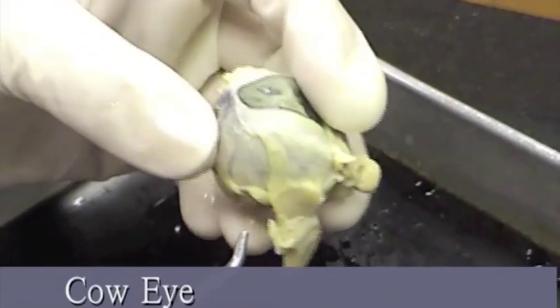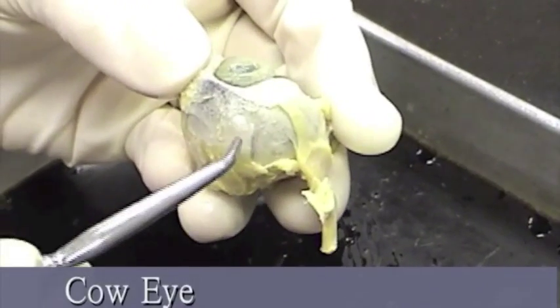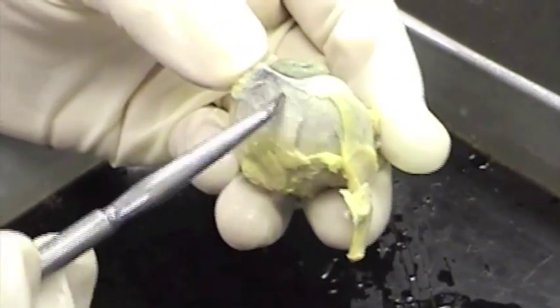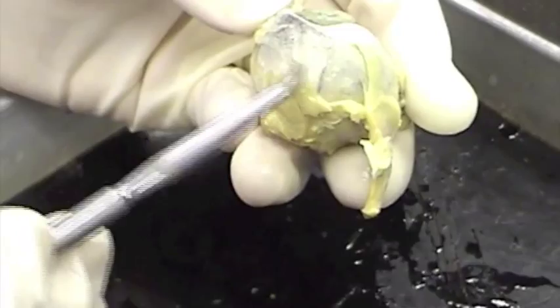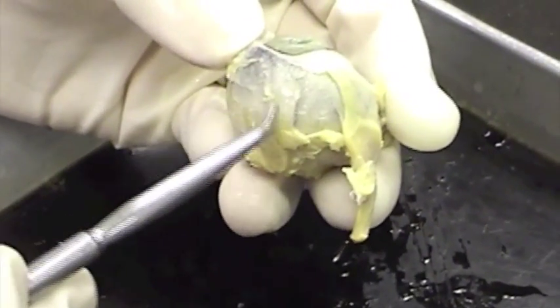Here is a cow eye we're going to dissect and find these same structures on. We have the sclera. Here is the connective tissue layer, a lot of collagen, so it has kind of a grayish white appearance. This is the sclera.